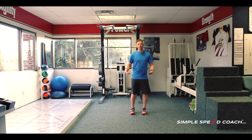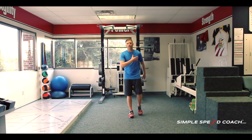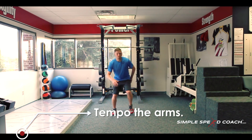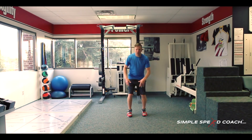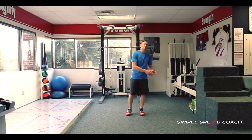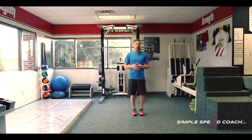You'll notice my arms are just going to tempo — the faster my feet go, my arms tempo from my shoulders. For icky two: one, two, three — touch — one, two, three — touch. So we're getting one, two, three and then two feet out — one, two, three and two feet out. Those are the two usually hardest drills we're going to work on with the agility ladder.